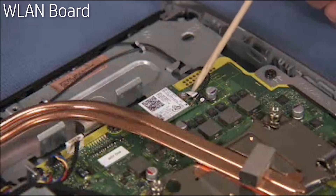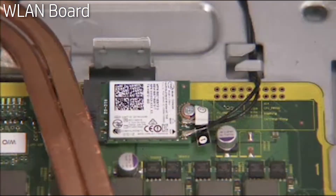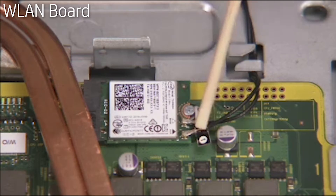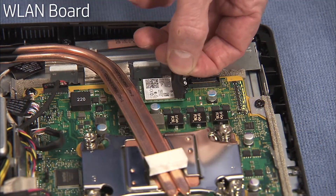Reattach the antenna connectors to the board. The antenna with the white label 2 should be attached to the port labeled Main on the wireless LAN board. The antenna with the black label 1 should be attached to the port labeled AUX on the board. Replace the tape covering the antennas on the board.